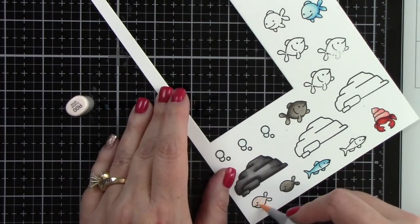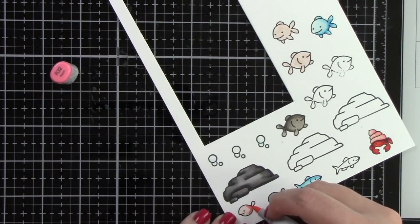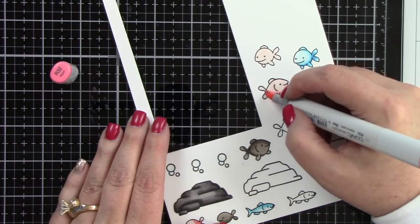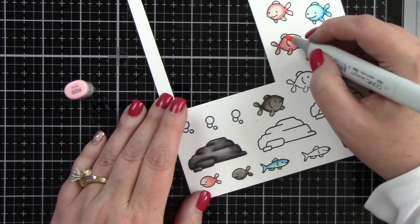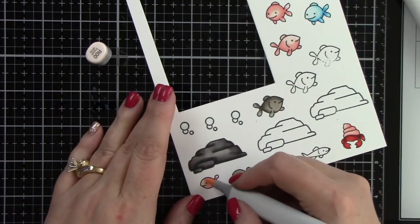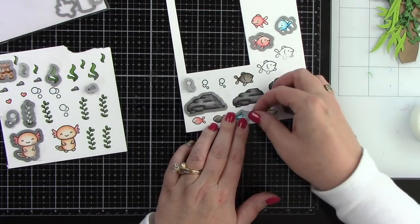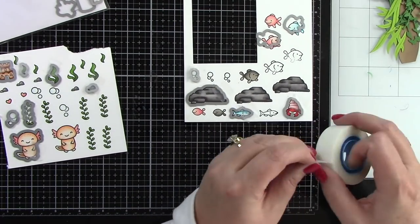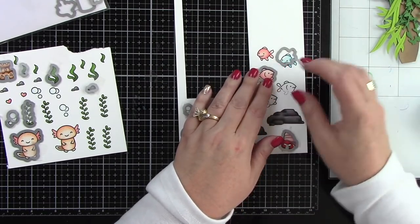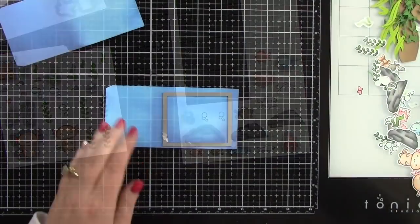For the blue fish it's B0000, B01, and B04 — a really beautiful blue color. I'm coloring some little pink fish, adding shading in certain spots and giving them a little bit of character. Now I'm going to use all of the coordinating dies from all of these sets and run them through my die cut machine. I have multiples of some images so I'll continue to die cut as needed.